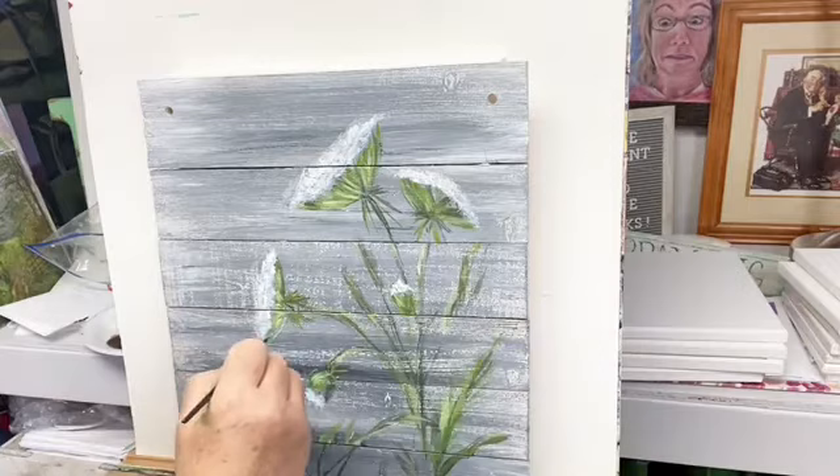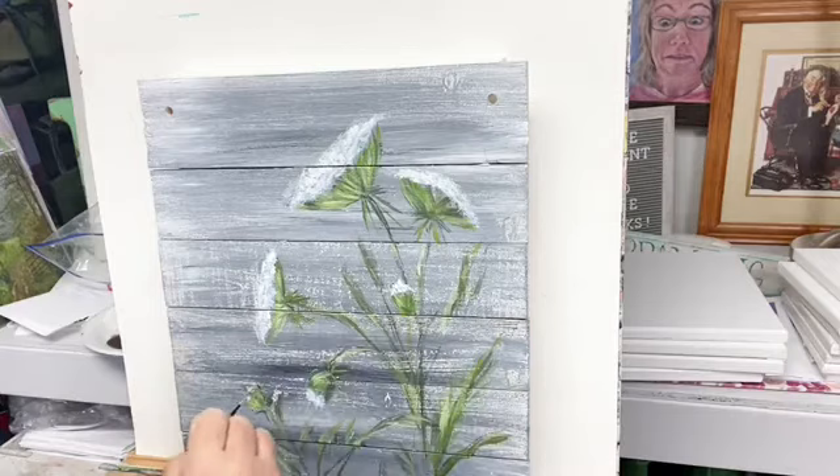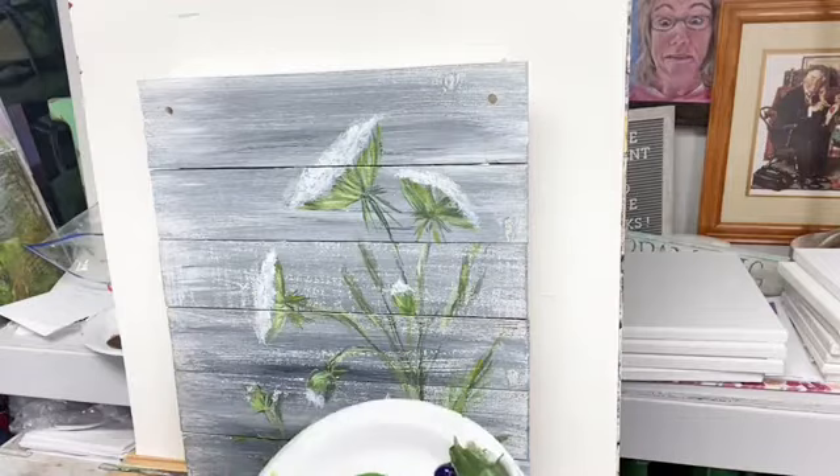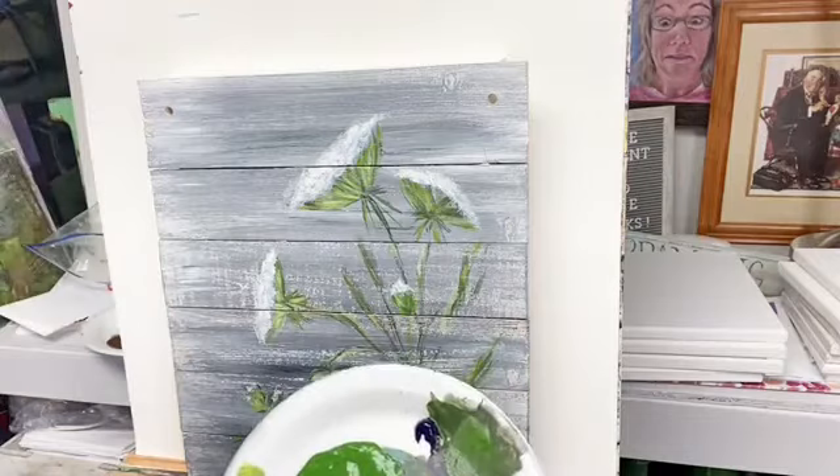It was so fun. You look and you watch and you think, 'Oh, I can't do that.' I used to say that too. I used to watch people paint and think, 'I couldn't do that — only real artists can do that.' Well, how do you think you become an artist? You paint.